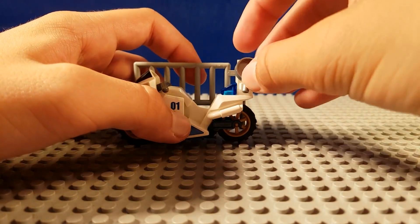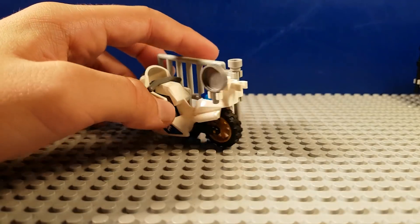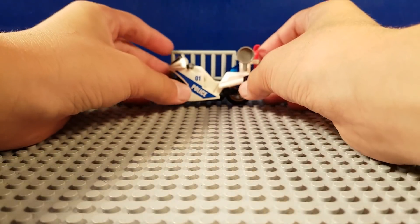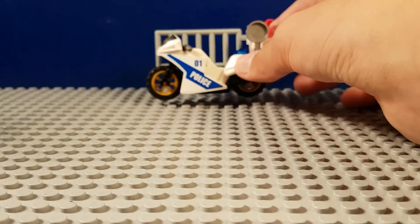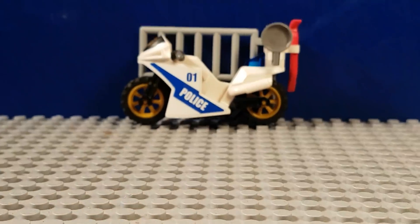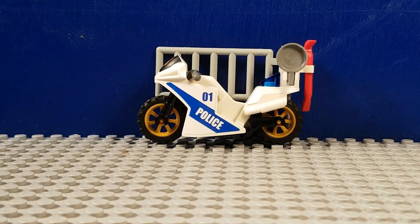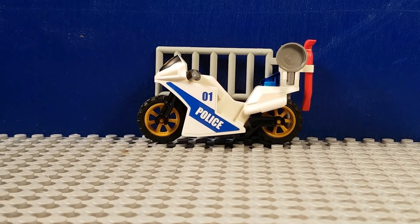Right there we're going to add a frying pan. Also on the back we're going to add a crowbar. The motorcycle is really basic because it is just a motorcycle, but I think it turned out kind of decent. I prefer the other two vehicles shown in this video more though, so let's get on to those.